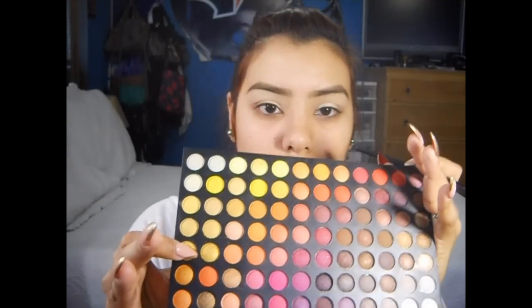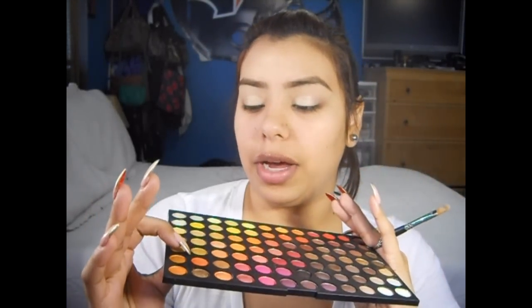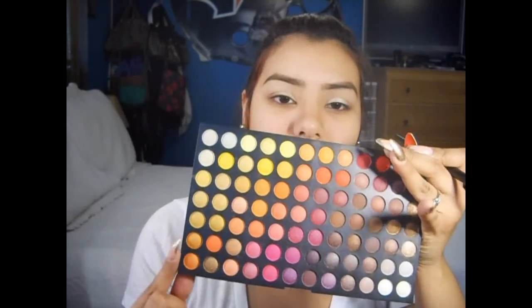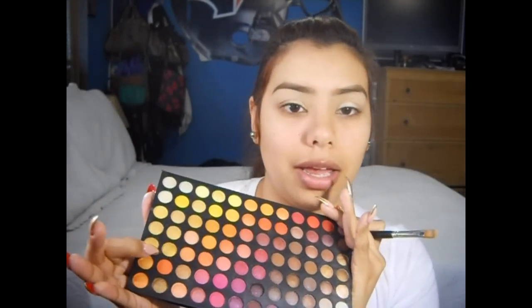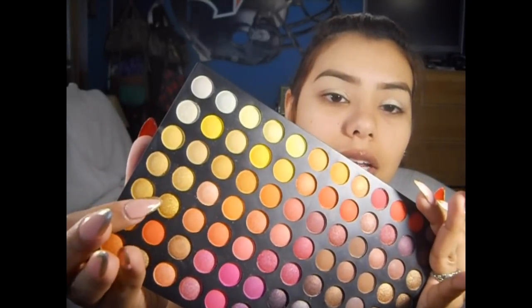Now using that same flat shader brush, I'm going to pick up this yellow — on the second row, up three — this color right here. I'm going to go ahead and add this to the center part of my lid, and just blend it into the first color that we added.